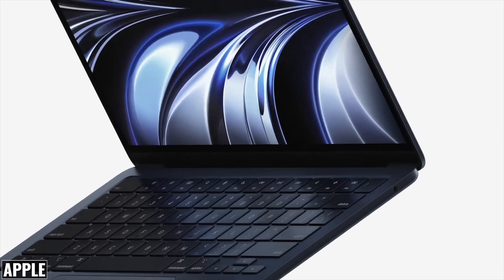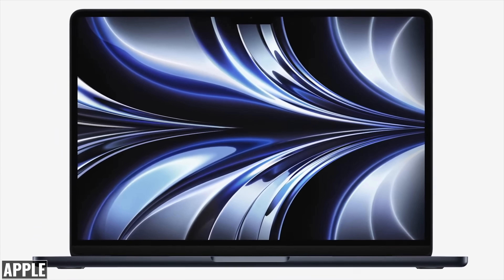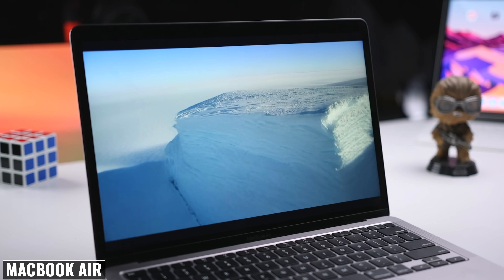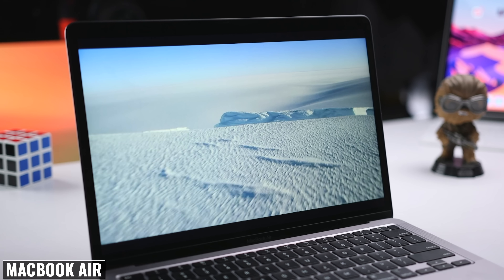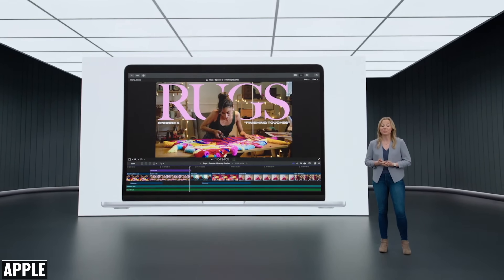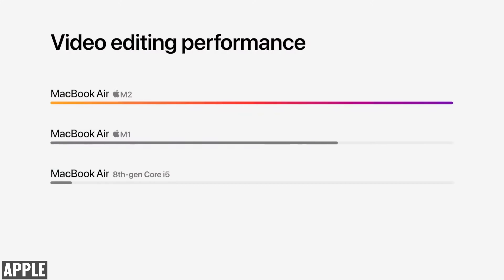Probably the most impressive part is that the M2 MacBook Air can achieve this level of performance without an active cooling system — there's no fan, and just like the M1 MacBook Air, it's going to be absolutely silent. If you're just browsing the web and watching video, this isn't going to significantly improve your user experience, but if you're doing things like editing video in Final Cut Pro, you'll be getting a 38% bump in performance.